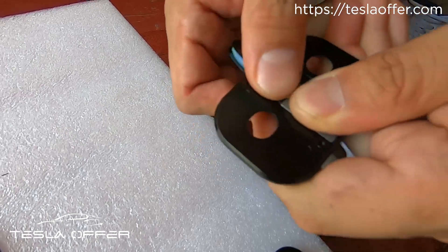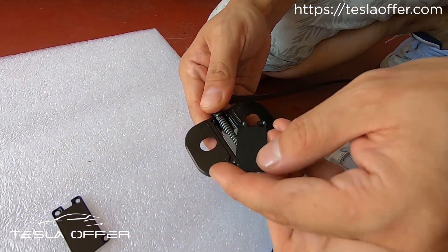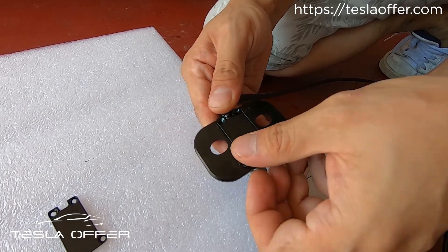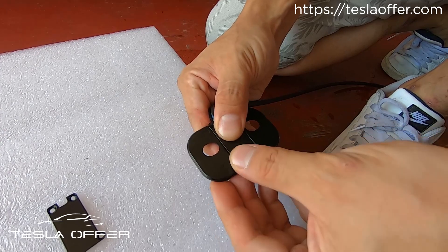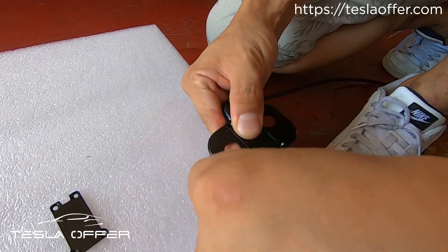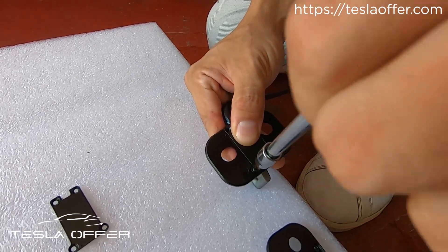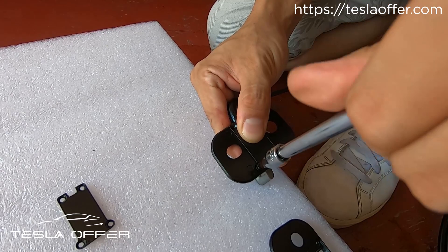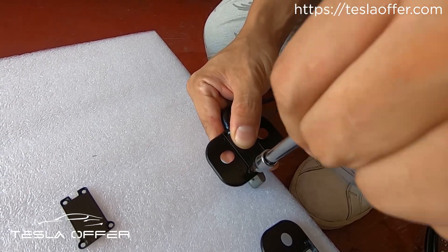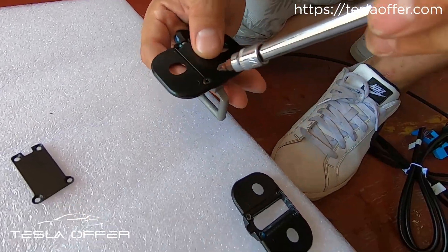After that we can put this back in. That's basically how you do the molding — it's very easy. The only thing you need to swap out is this piece.